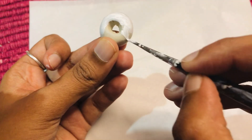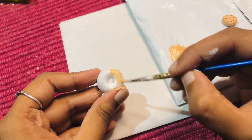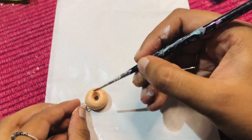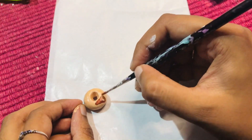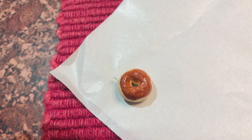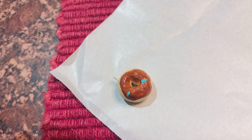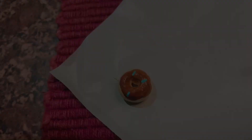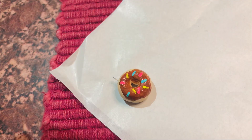After the shaped clay dries, paint it with your desired acrylic colors. Here I am creating a chocolate doughnut so I am coloring it with light and dark shades of brown. I'm also adding a little amount of multicolor sprinkles to it to make it look beautiful. So yeah, our first DIY is ready!